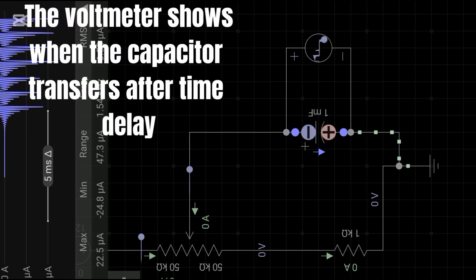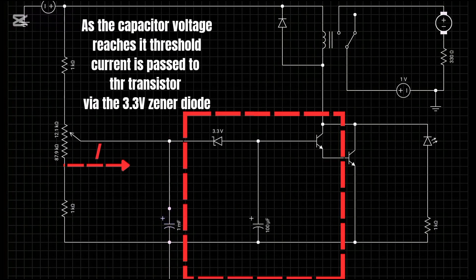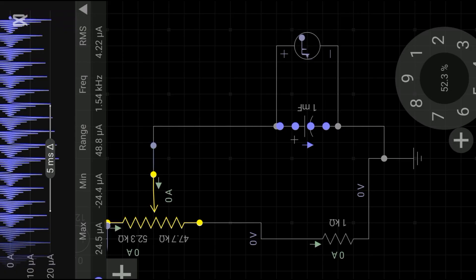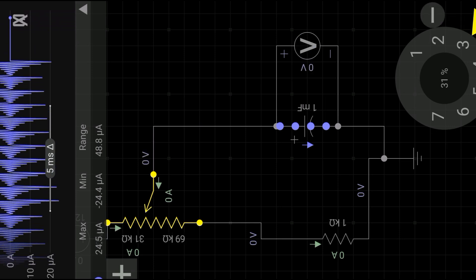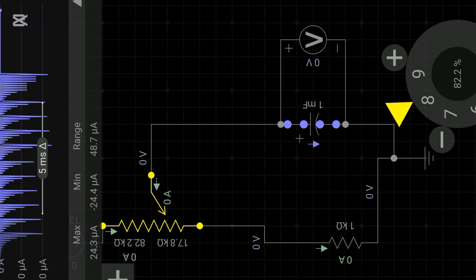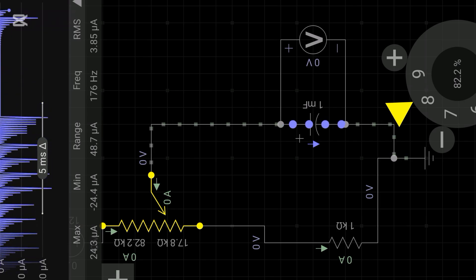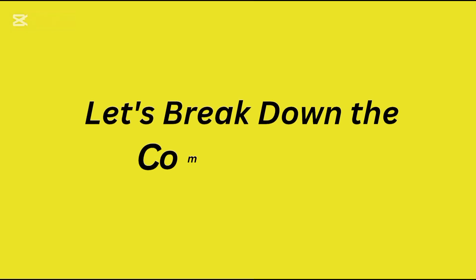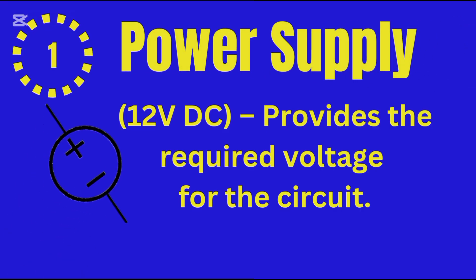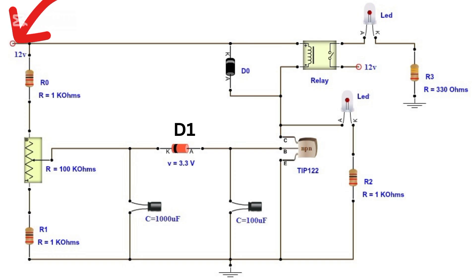When power is applied, the capacitor begins to charge and the transistor stays dormant, silently watching as the voltage rises. It crosses a threshold, triggering the transistor and activating the relay — the LED lights up, signaling success. Want more delay? Increase the resistance by adjusting the potentiometer. Want it faster? Reduce the resistance. You control the timing with precision.